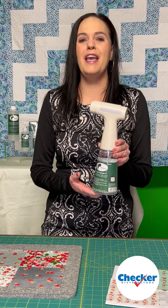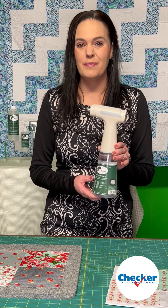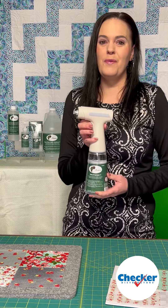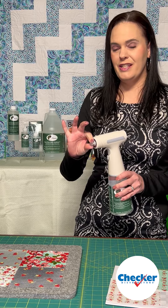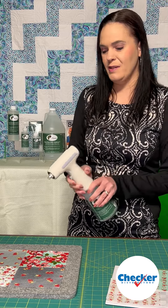Let me show you what we've got for you. Introducing the new Acorn Easy E-Sprayer. No more pumping — you just push this button one time, the on-off button once. Go ahead and adjust this to your desired mist and spray it on your fabric.